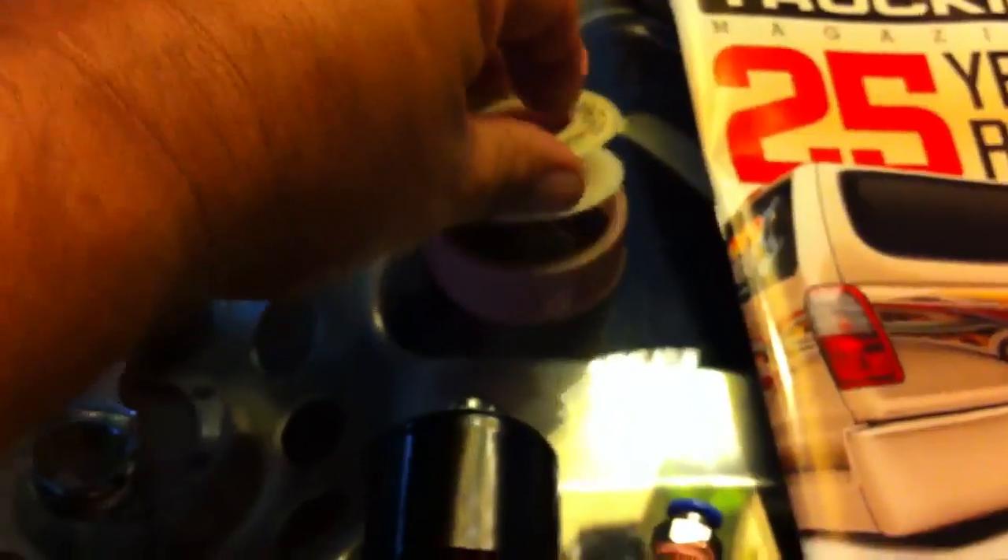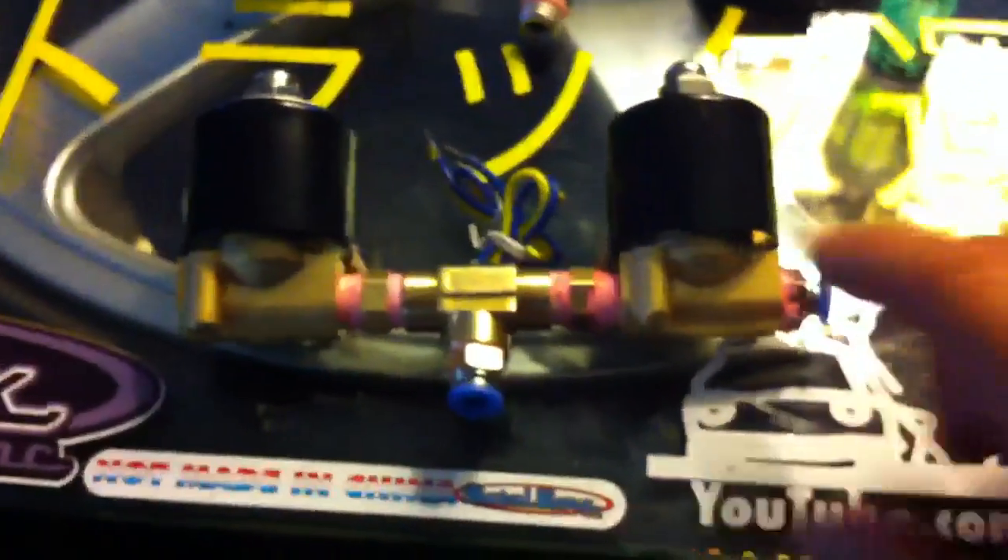You're going to need some Teflon tape. I happen to have pink Teflon tape. Once you get it done, this is a completed manifold. That's it.